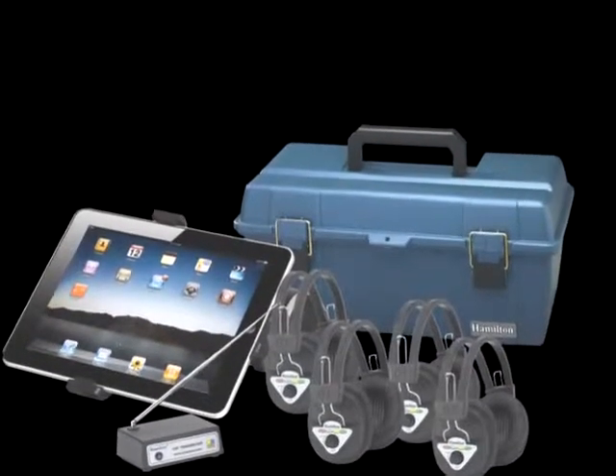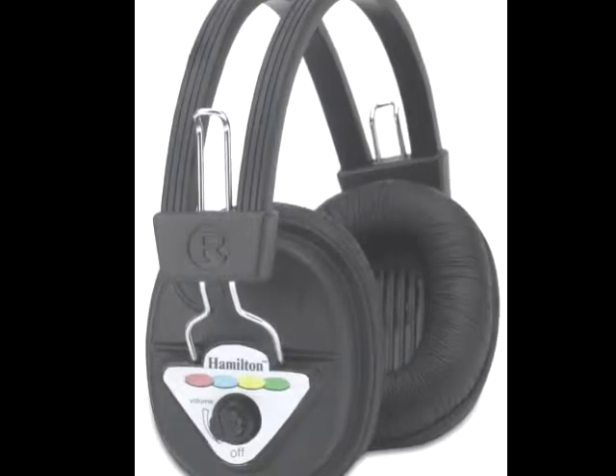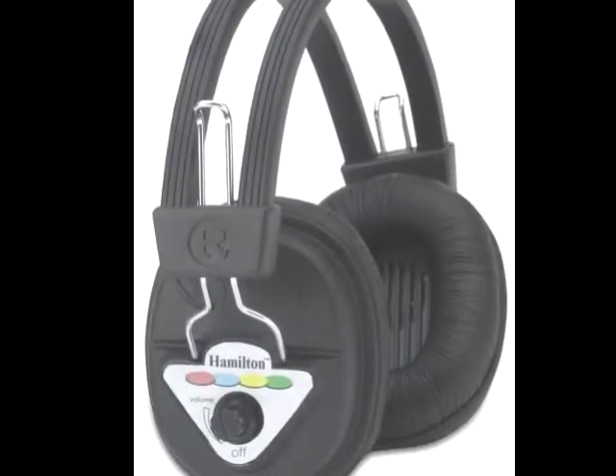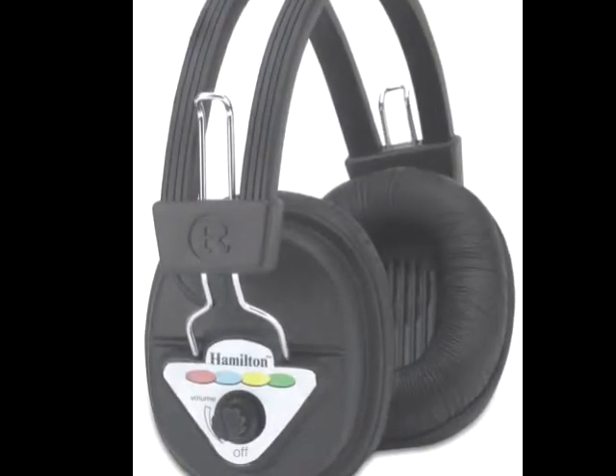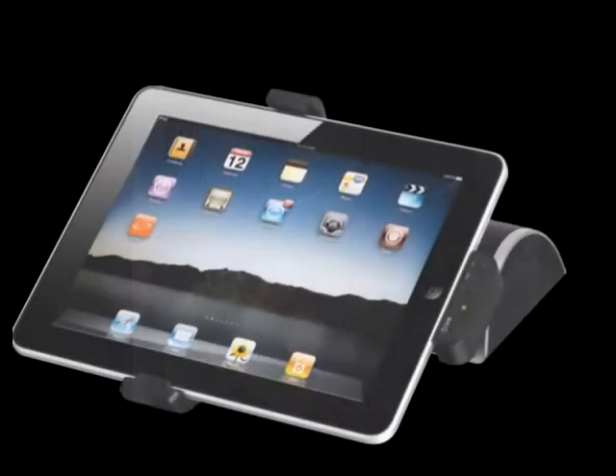Both the headphones and transmitter are multi-channel. This allows you to switch between four different color-coded frequencies. You can also use the i-Dock independently to enhance audio with the dynamic stereo speakers.